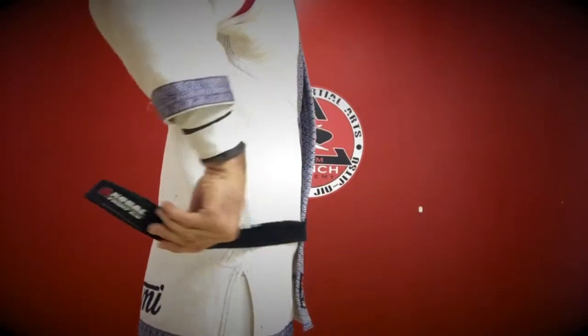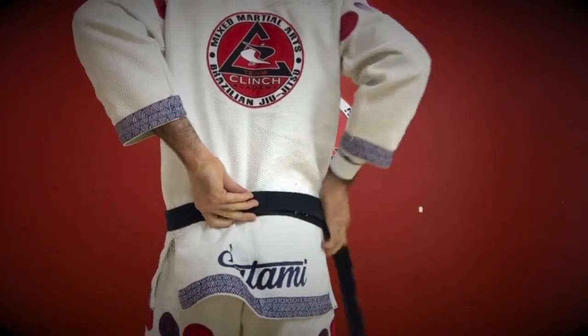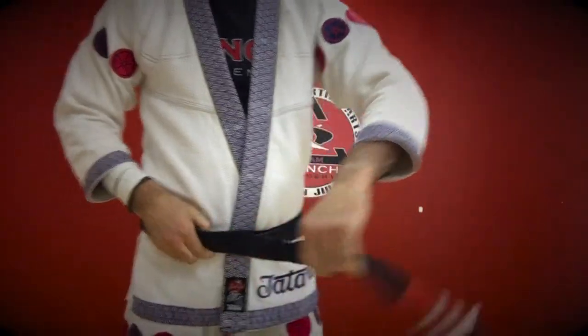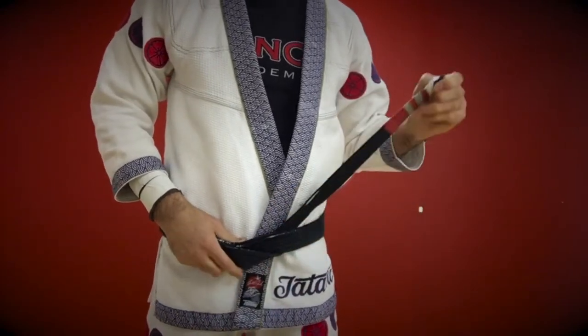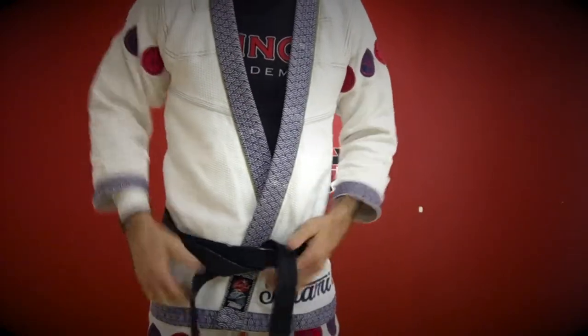For the Hollywood super knot, take one tail — I use the right side — and put it to the middle of the back. Now take the other side and wrap it around, keep bringing it around until you have one tail out in the front. This tail is going to come up from bottom to top behind both layers of the belt. Then pull out the second tail.